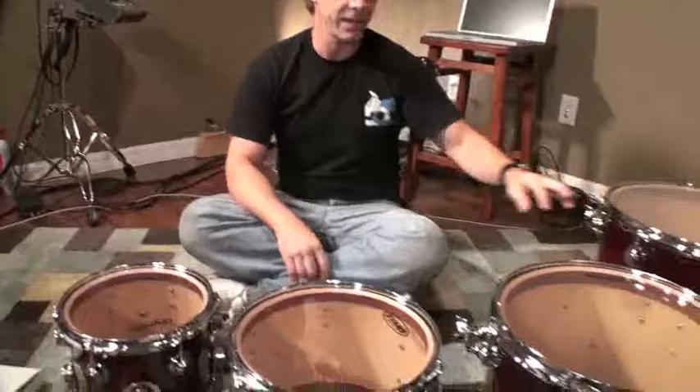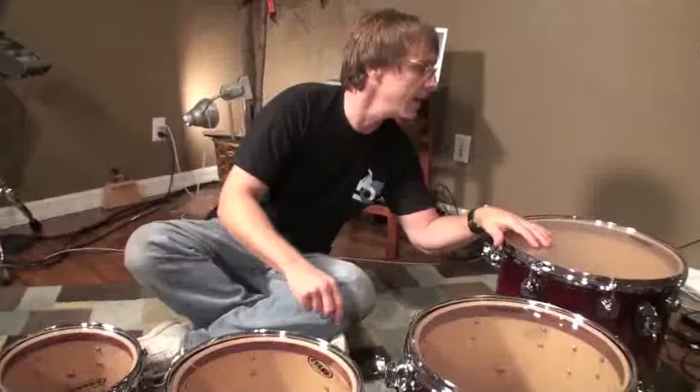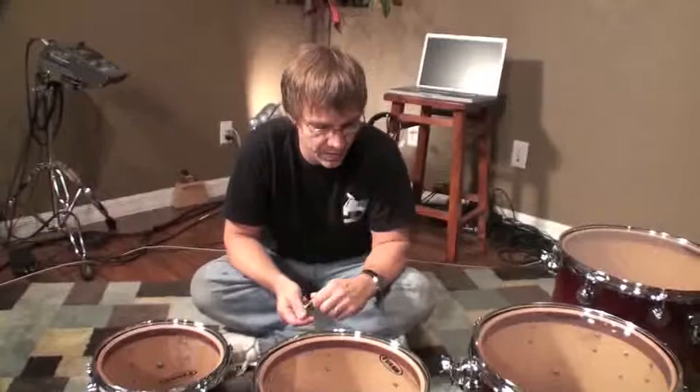The bottom heads are up and they're already tuned. These have Genera resonant heads on these three toms, and this one has a G1 clear. I don't think that's going to make a big difference — it won't, to my ears at least. What I like to do is basically get the pitches to match on the bottom head. Those sound pretty good to me, so that's a good starting point.